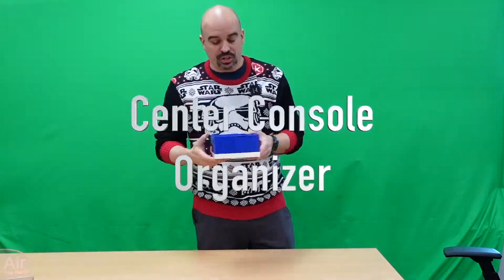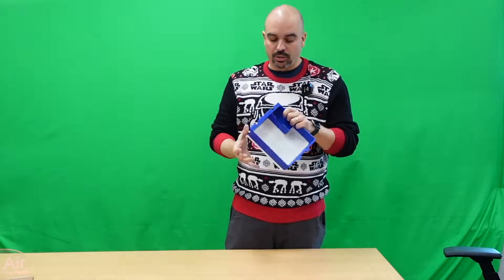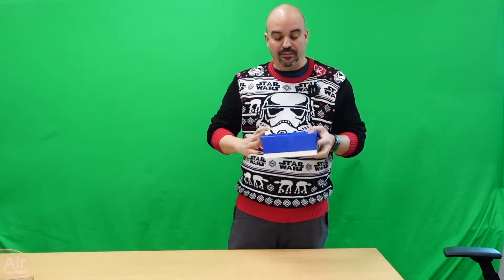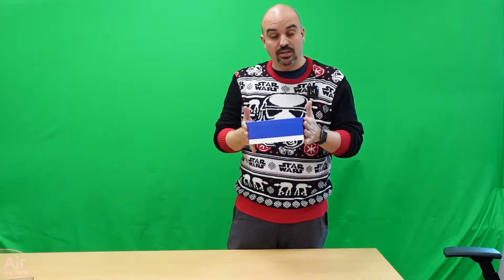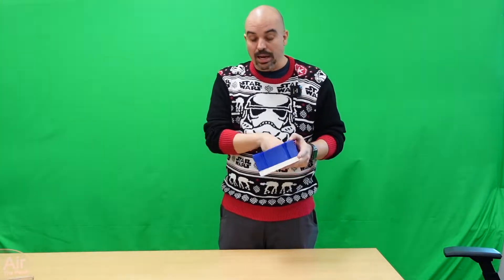Hey guys, back here at Soonish Labs. We've got the center console organizer. Now this is actually really cool. This has got an 80 millimeter depth center console — it fits perfectly within the center console. It even locks itself in place, and I'll show you that with a picture later on. We've got holders for credit cards, a pen holder, plus space for all your stuff that you want to store inside it.